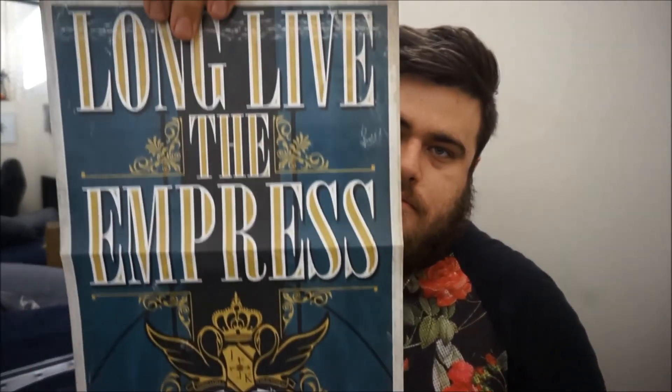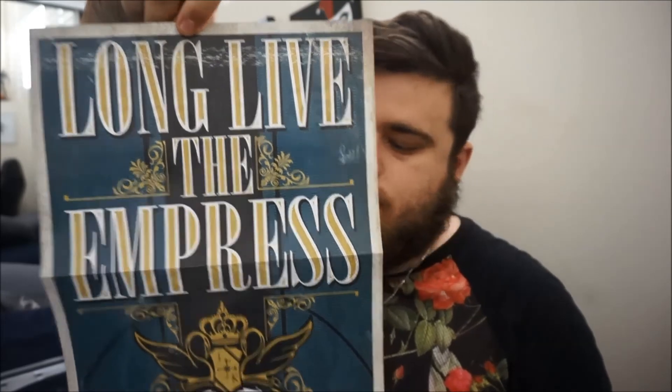And I believe there is also — it's like a banner poster, I guess you'd call it. I assume it's like a replica of things that are in the game. And that's cool. That is the Dishonored 2 Collector's Edition.